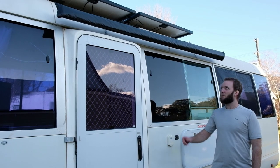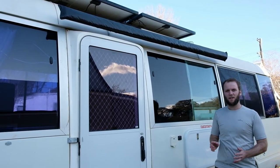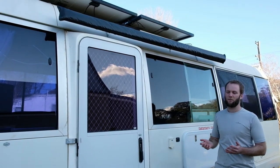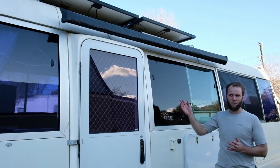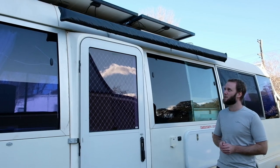Hey everyone, in this video we're going to show you how we mounted our 4WD awning to our bus. We don't have any footage of assembling the actual awning itself unfortunately, but we still thought how we mounted it is useful information. It's a really short video, but one that hopefully some people will find useful.